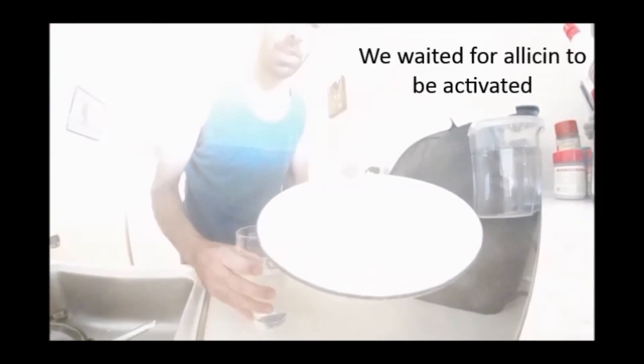Here's all the chopped garlic — I want to make sure you can see that. There you go, all chopped. And we waited for the allicin to be activated.